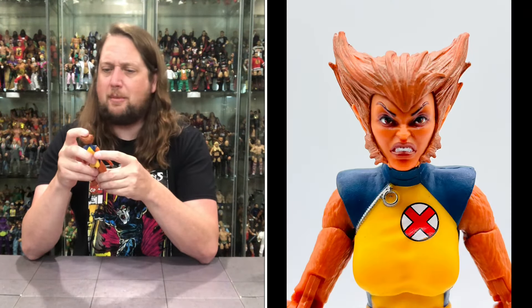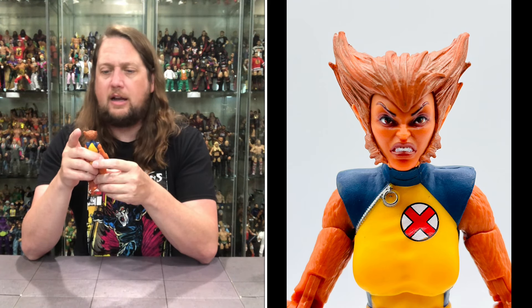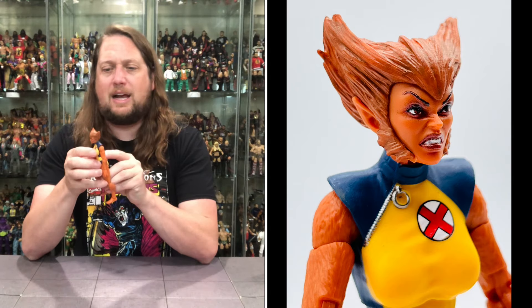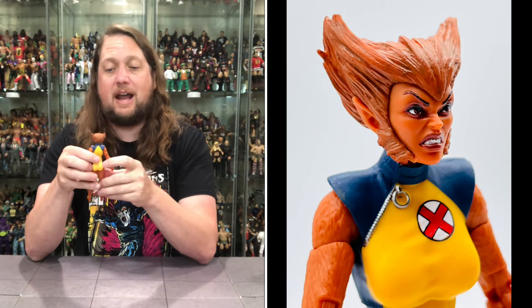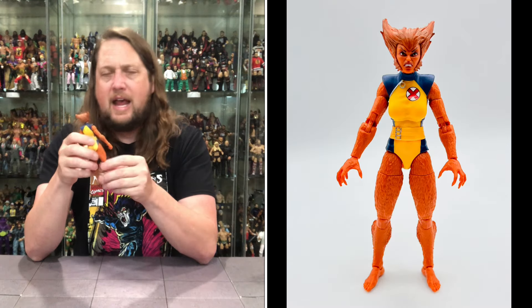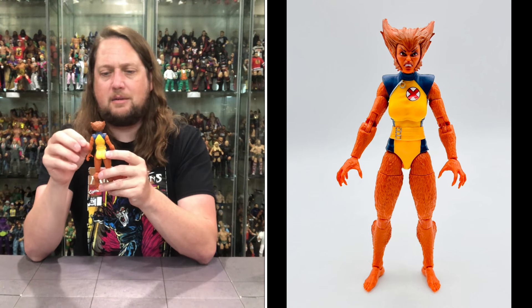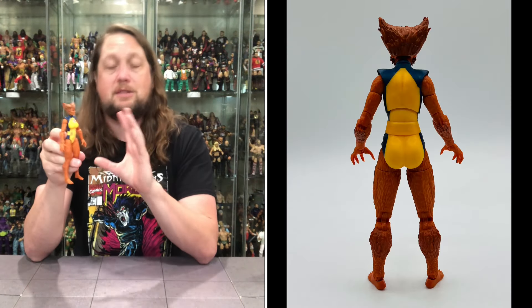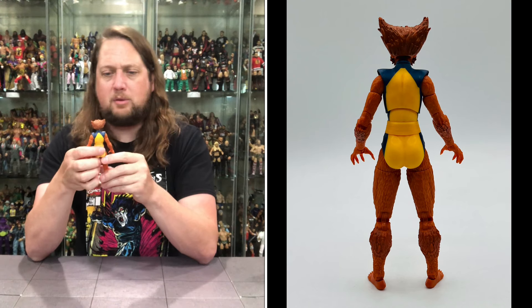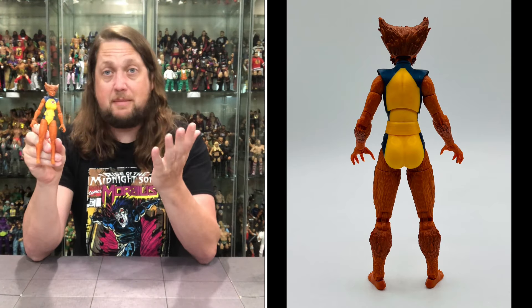Wolfsbane looking interesting in the head sculpt department. She does not look happy at all - teeth bared, nose scrunched up, eyebrows way up in the air, so you know something bad's going on. She's got some big old eyes, and her hairdo looks a lot like Wolverine with those kind of spikes. I do like the X-Factor outfit - that's where I'm going to put her in my collection. Got a little zipper action, an X on there, a little belt with belt buckles, yellow and blue. But predominantly this body is all about the fur - that orange fur throughout. She needs a date with a razor, maybe.